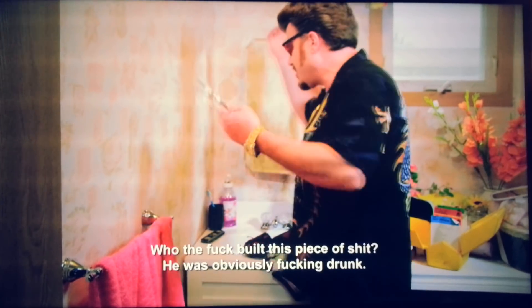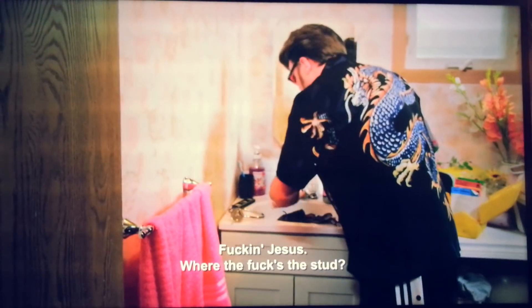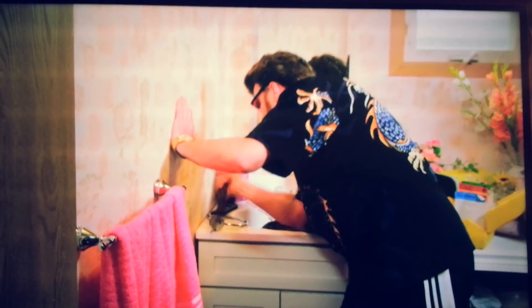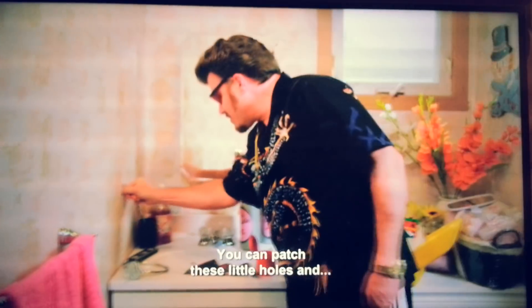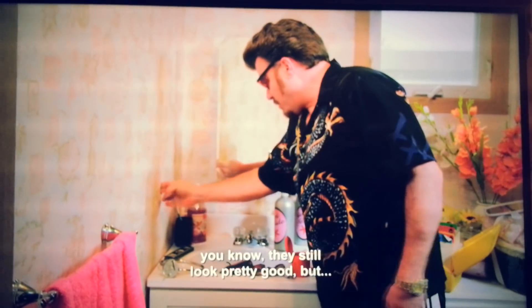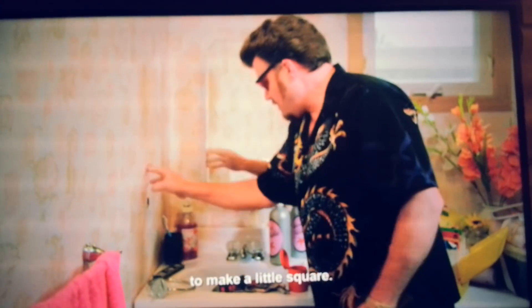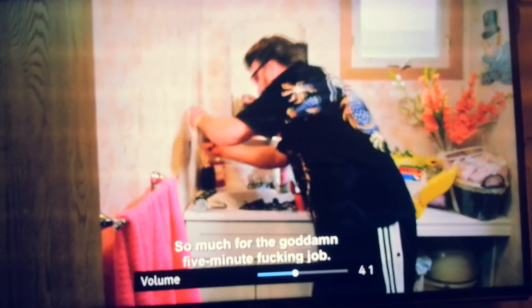Fucking seriously? Who the fuck built this piece of shit? It's almost a fucking drill. You can patch these little holes, they still look pretty good, but the best thing to do when you get a hole like this is to make a little square, and you don't have to worry about the crack. You may as well fucking do it right. So much for the goddamn five-minute fucking job.